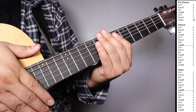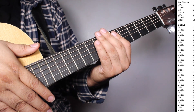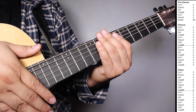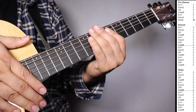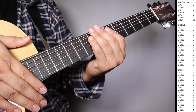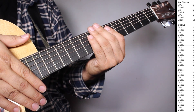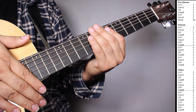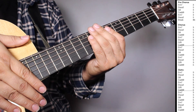On the chorus we have two sets of Em7 three strums, Dsus2 five strums, G6 three strums, Cadd9 five strums, Em7 three strums, Dsus2 five strums, G over B three strums, Cadd9 five strums. At the outro we have one set of Em7 three strums, Dsus2 five strums, G6 three strums, Cadd9 five strums, Em7 three strums, Dsus2 five strums, G over B three strums, Cadd9 five strums.